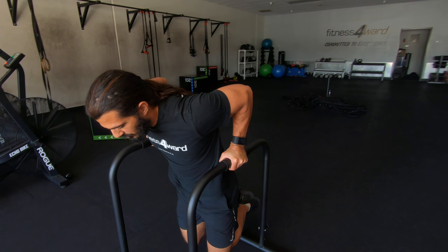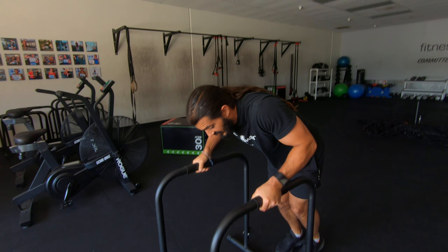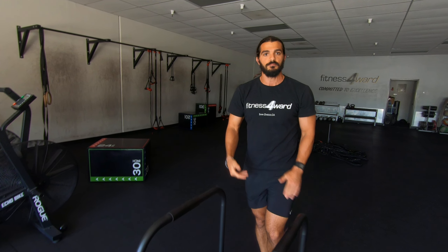A negative dip. In other words, you're slowly controlling the descent down to the floor. Great way to learn how to do the dip and control your own body weight. This is a great place to begin with your dip adventure.